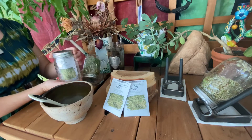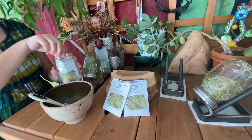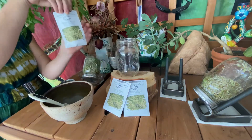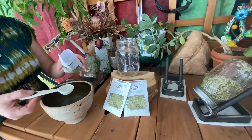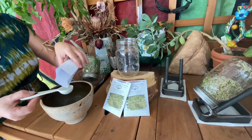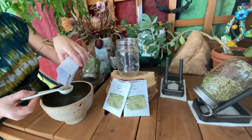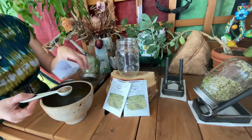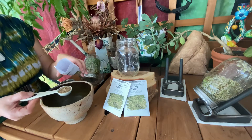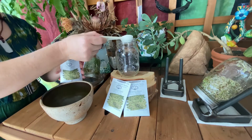Step one: let's measure some sprouts. I'm just going to measure out a tablespoon of seeds, which is about half the packet. Best to do this over something just in case your hands are a little bit shaky. Then we're just going to pour them in the jar.